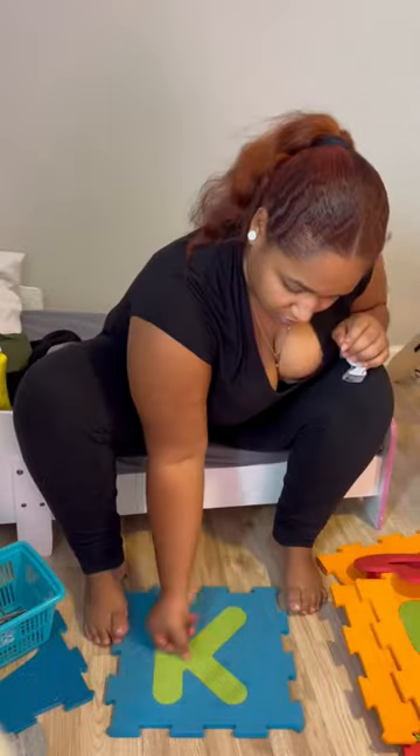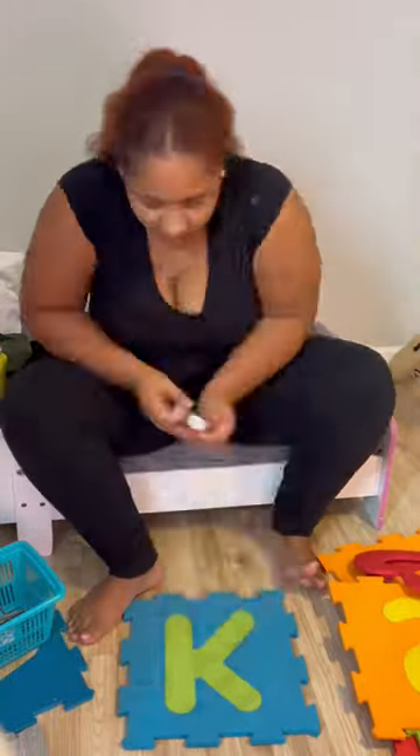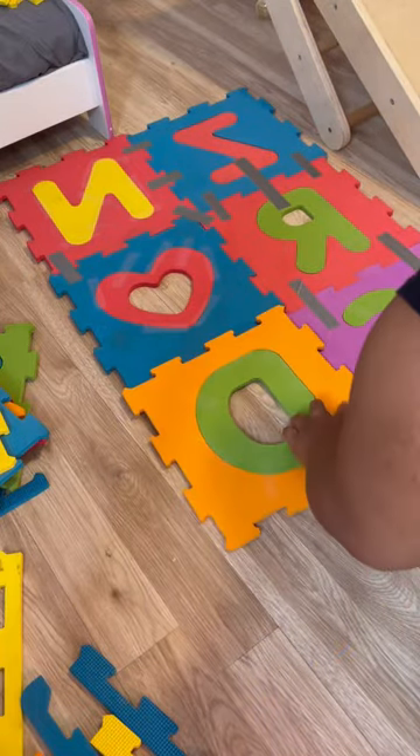I want it to kind of stay together like a mat as opposed to a puzzle, because I use it in front of the slide to keep the girls from scraping up their butts when they come down. And as you can see, it was very helpful, handing me the letters and everything. You guys know how to put a puzzle together, I don't really have to educate you guys on that.